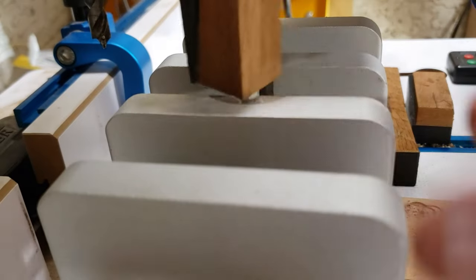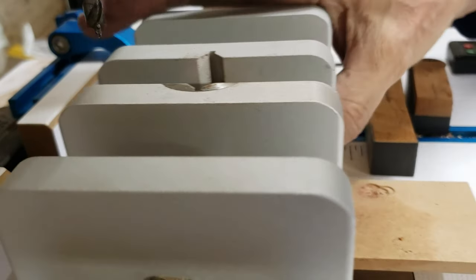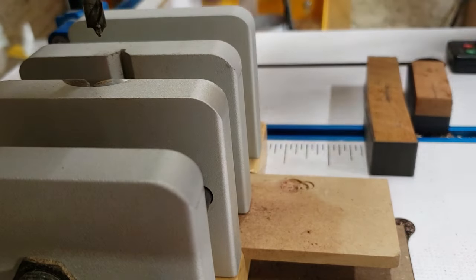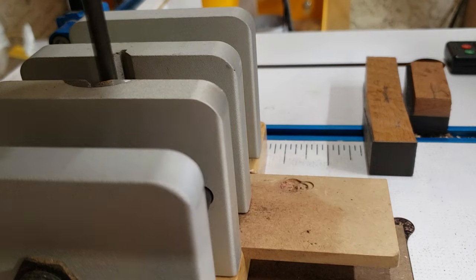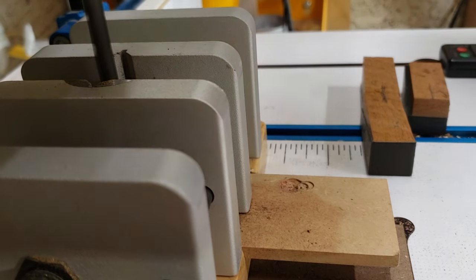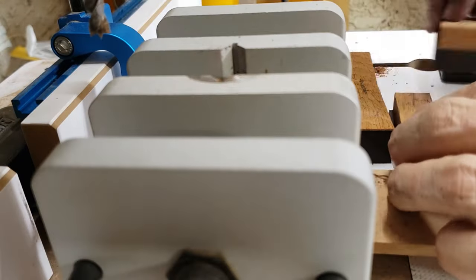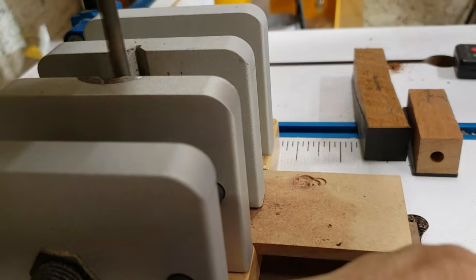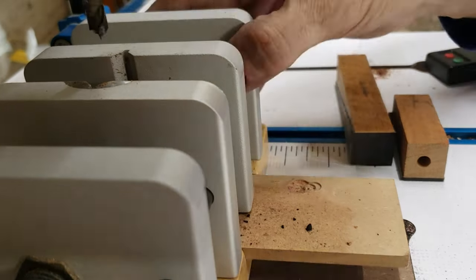I'm drilling out the blanks here to accept the brass tubes that go inside the wood, and notice I'm starting at the middle of the pen so the middle part goes up so the drill bit enters there first. This makes sure that the grain patterns line up as good as possible in case the drill bit wanders a little bit as it gets down towards the bottom. The middle part will be good and the ends can move around a bit — it's not that critical.